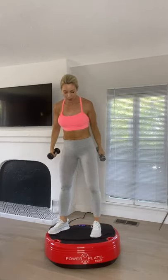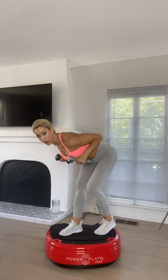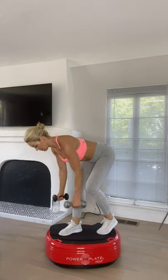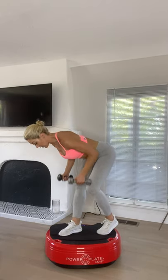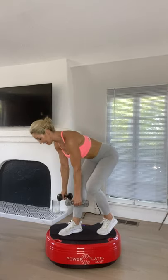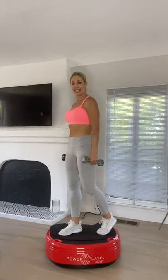Shake those legs out. Next exercise we're going into a split stance deadlift — so you'll stand, row and back, and repeat. Get a nice split stance position with the heel elevated at the back. Squeeze those glutes at the top and squeeze those shoulder blades together as you complete your row. The platform is moving in three different directions so it's testing your stability, especially as that back heel is slightly elevated.